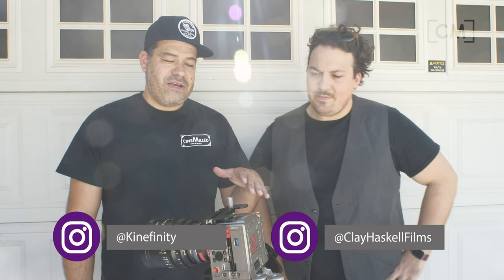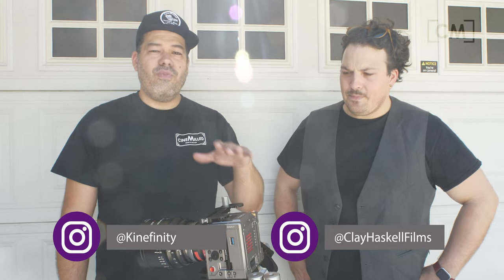Hey everyone, Pedro here with CineMill with my buddy Clay Haskell. He's just got back from NAB and the guys at Kinefinity were nice enough to loan him this new MAVO LF. He's got a shoot tomorrow, he owns a Ronin-S, and he heard about my Ronin-S counterweight kit and called me up — do you think we're able to balance this Kinefinity on a Ronin-S? I said probably, why don't you come over. So here we are.